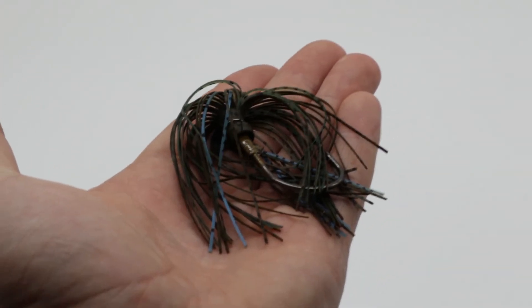Moving on, we got a Reflex Excite Jig — Excite Baits is the company. The jig looks to me like green pumpkin with a hint of blue and black flakes. It's got a weed guard, but the weed guard literally just broke off on mine when I pushed down on it twice. It looks like it's just some wiring holding it and it just came right off. That's not good. I'm not a big jig guy, but that was just horrible.